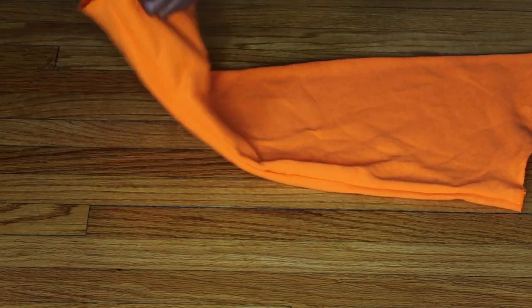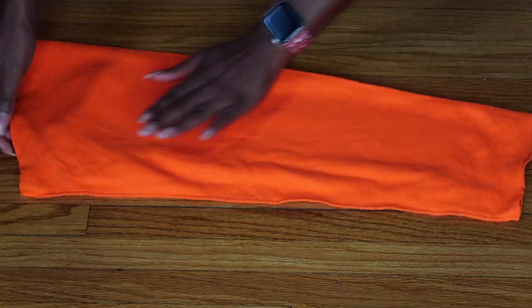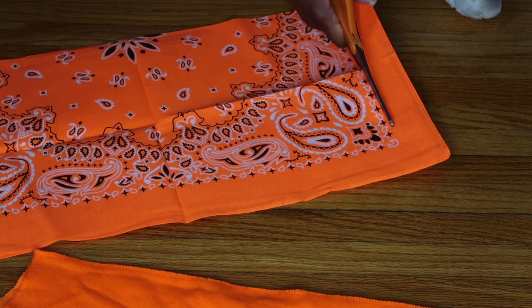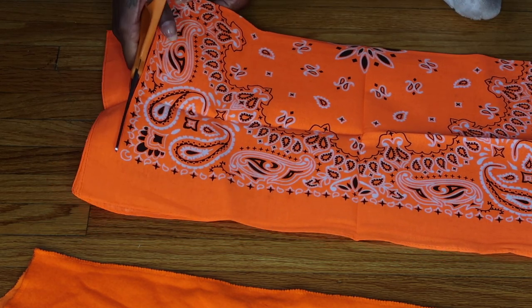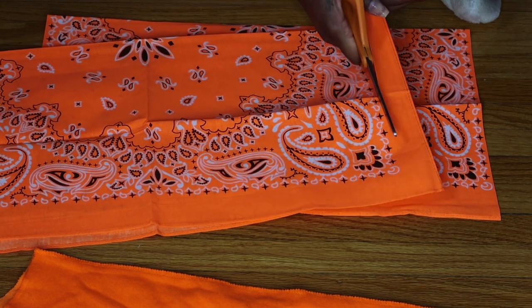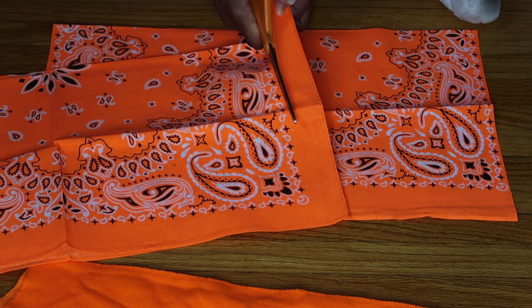Now that I'm done with that, I'm going to flip the sleeve inside out and set it to the side until I need it again. Now I'm taking a bandana that is folded in half and cutting off the blank part that doesn't have any print on it — doing that to both ends. Then I'm going to repeat those same steps on another bandana, which will be for the other sleeve.